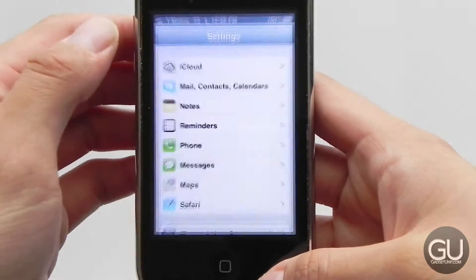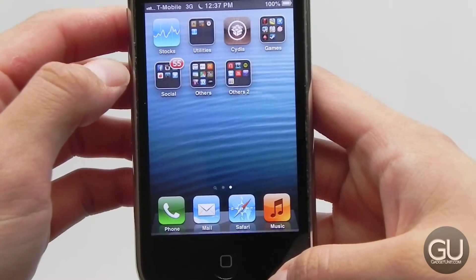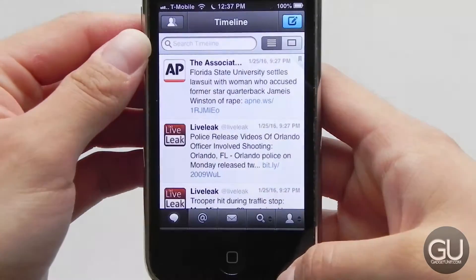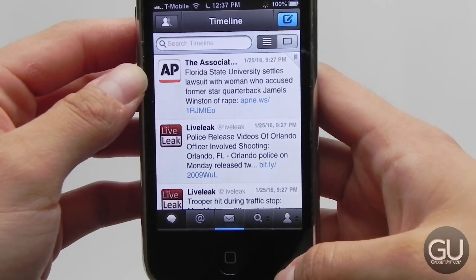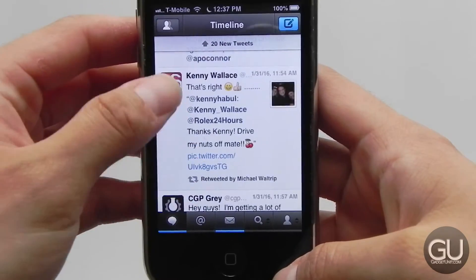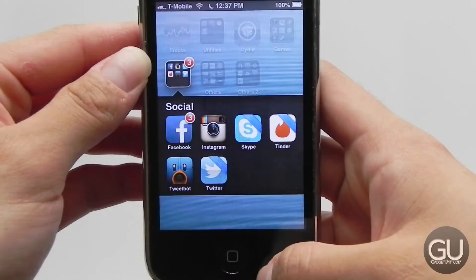Let me turn on Wi-Fi because the T-Mobile SIM doesn't have a data plan, and I'm going to go into TweetBot 2. Surprisingly it still completely works — just waiting for Wi-Fi to connect. Waiting for TweetBot to open. It's been a number of days since I last opened this, so let's wait for it to catch up with my timeline. The phone is a little bit slow but otherwise fully functional — you can see it pulling in tweets. Everything works like it used to. Hit the home button and here we are at the home screen again.